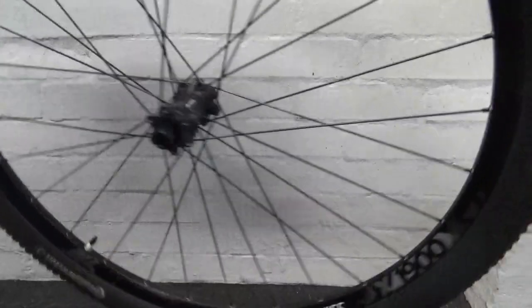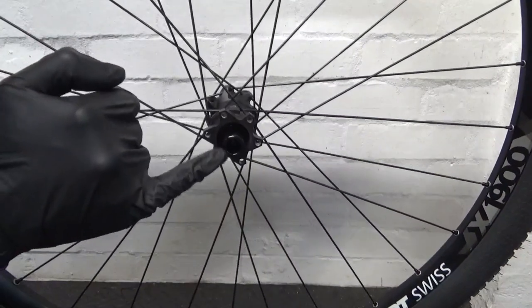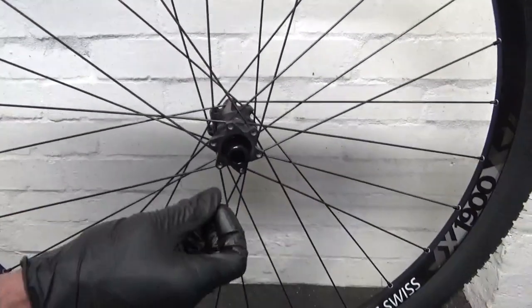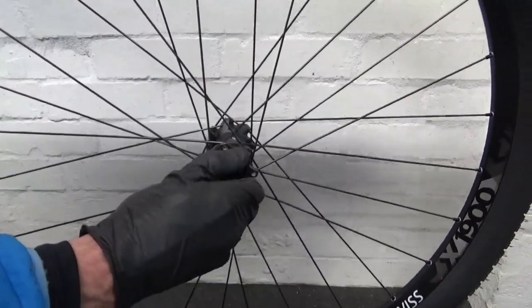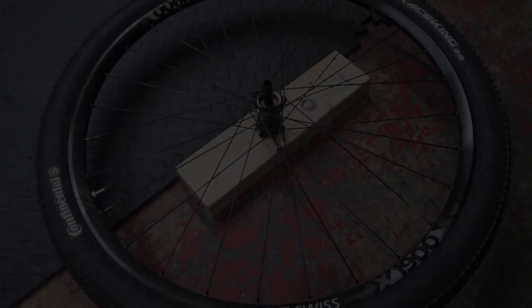The same applies to the non-drive side — the disc side. If you haven't had it off before, you need to remove the end cap. Clamp it in a vise and pull up on the wheel to remove it. On this side there's no other way of getting it off, so clamp in the vise and pull up.